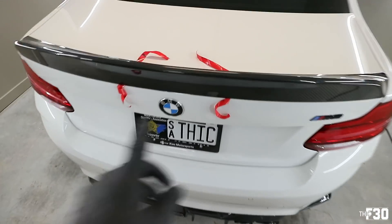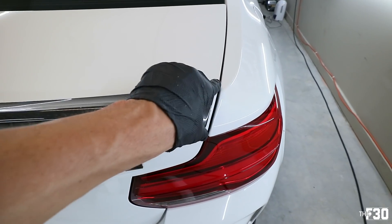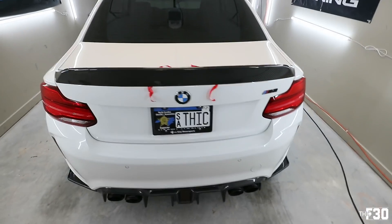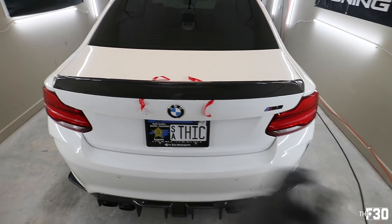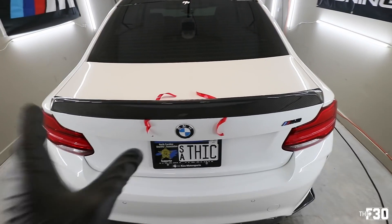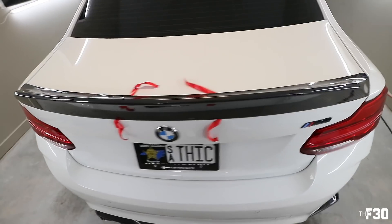We've got it on here — checking the gaps on each side, come over just a hair. You're basically just making sure it's nice and centered and fits well. Once you have it where you want it, go ahead and remove each piece and hold down. I like to start on each side — 20 seconds in the middle, 20 seconds per area — just apply firm pressure and you'll be good.